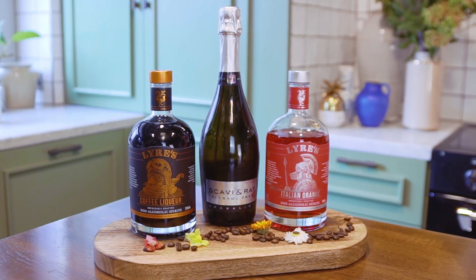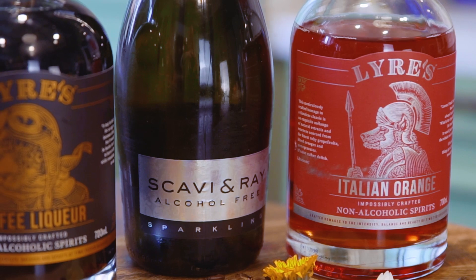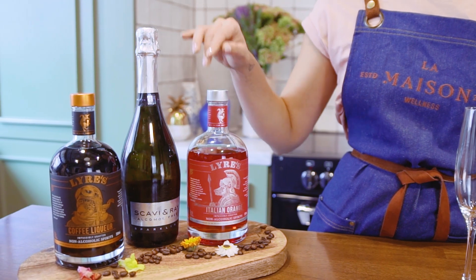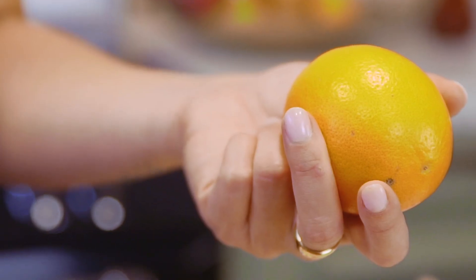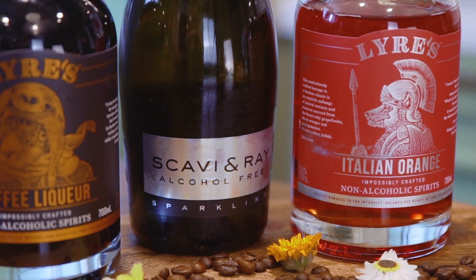We're going to be using two different products from Lyos, the non-alcoholic Australian company. One is your Italian orange — imagine your beautiful non-alcoholic bitter with a lot of citrus coming through. Then your delicious non-alcoholic coffee liqueur, a little bit of orange juice, and then top up with Scavian Ray, which is a delicious non-alcoholic sparkling wine.